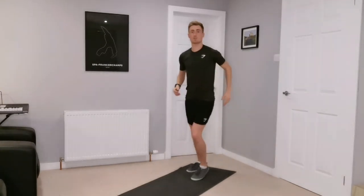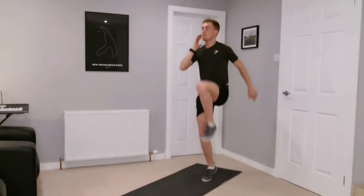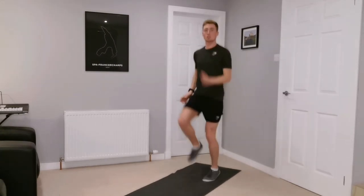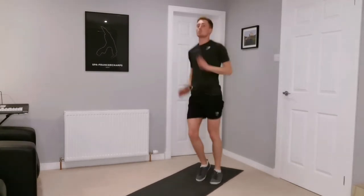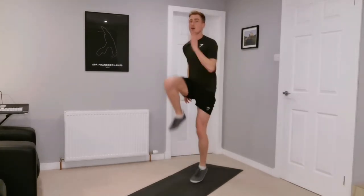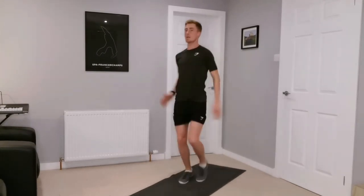We're going to do two bounces on each leg before we swap over — so one, two, one, two. It's a lot about coordination. If you want, just do normal high knees — two options here. High knees: one, two, one, two, one, two, driving those legs up.